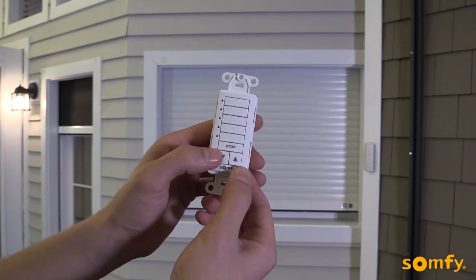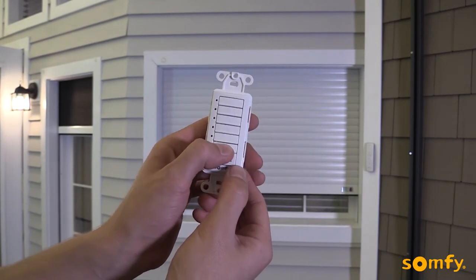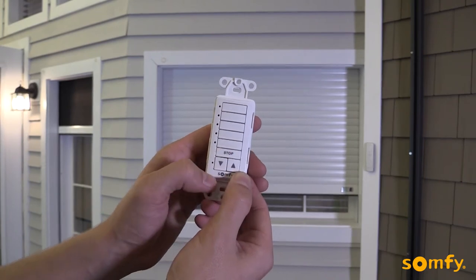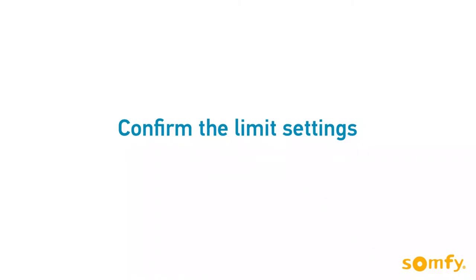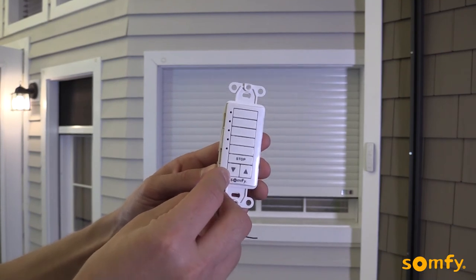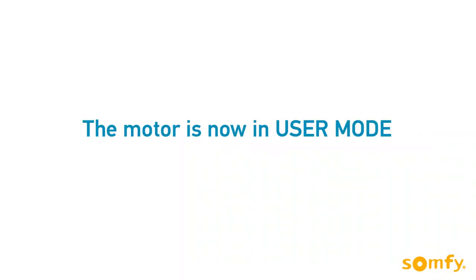Briefly press the up and stop button simultaneously. The shutter moves up. Next, briefly press stop to stop the shutter, then press and hold stop for about 2 seconds until the motor jogs. As a final step, briefly press the small programming button on the front of the switch using a paper clip. The motor jogs confirming the settings. The motor is now in user mode and ready to use.